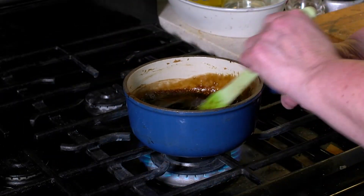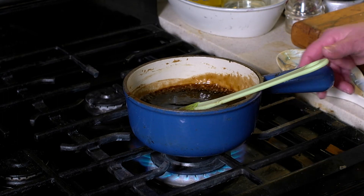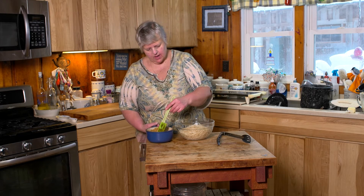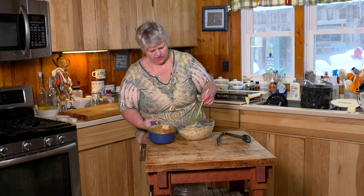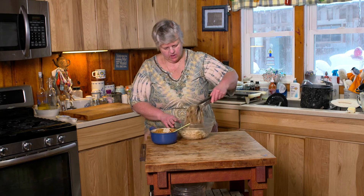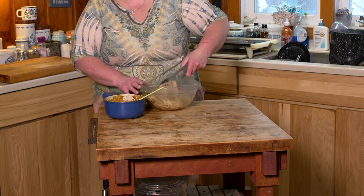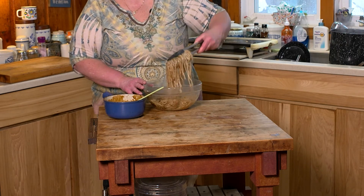Once it's come to a nice boil and has thickened up nicely, we're going to dump it over our noodles. I have a bowl of hot noodles right here, and I'm going to start with about half the sauce — just dump that in and toss. And that looks to be about the perfect amount. This is really good over vegetables, tofu, you name it.